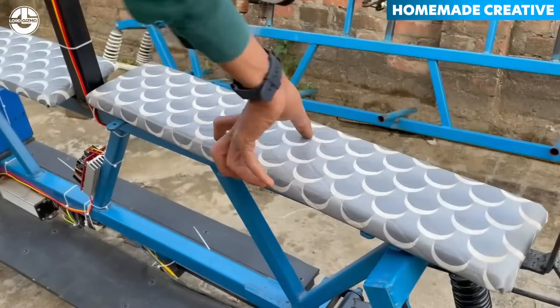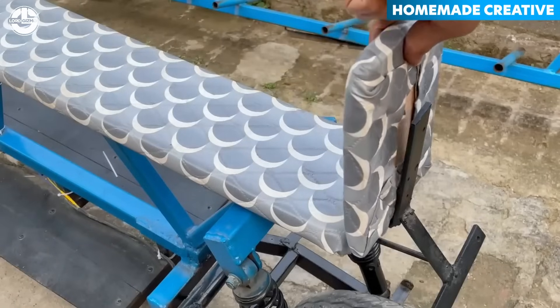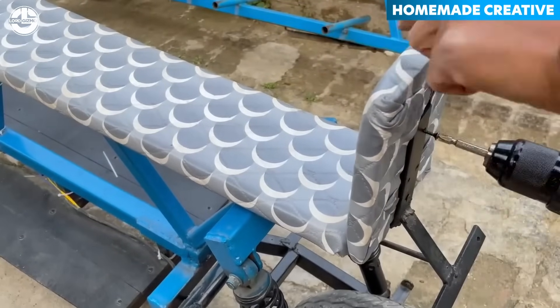After the seats are mounted and final adjustments are made, the 7-seater e-bike is complete and ready to ride.